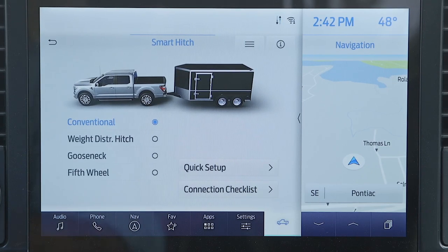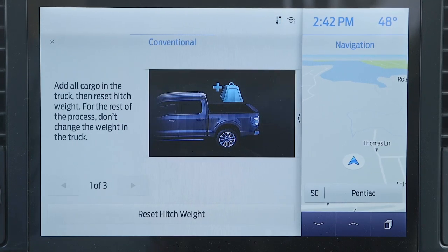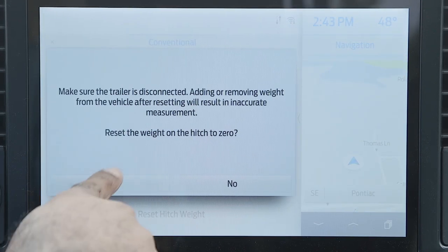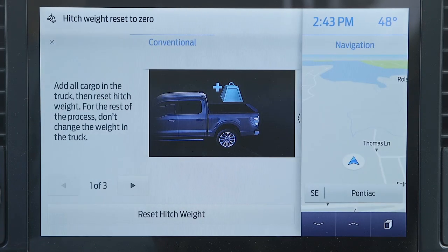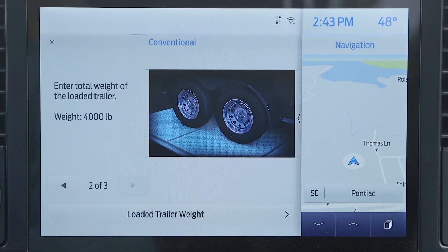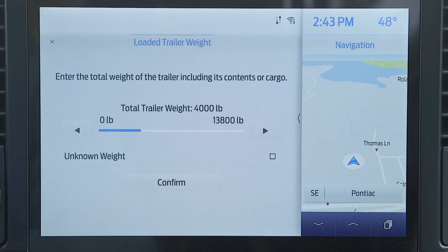And the truck won't just tell you what the tongue weight is — it will also provide guidance on how to better distribute the weight, or if you have a weight distributing hitch, the truck will also provide guidance on how to adjust it properly. So this F-150 is not only advising you on your weights, but also helping you to correct the situation if there is a problem.